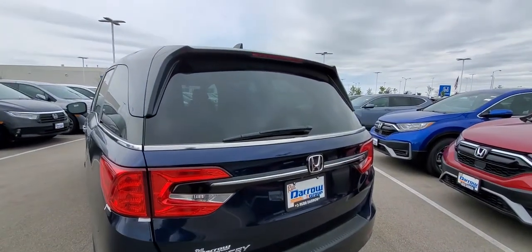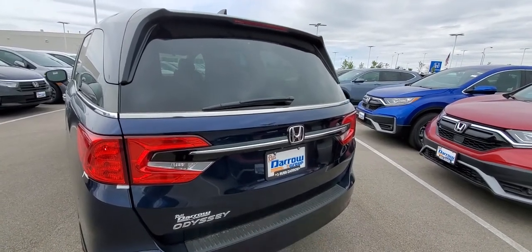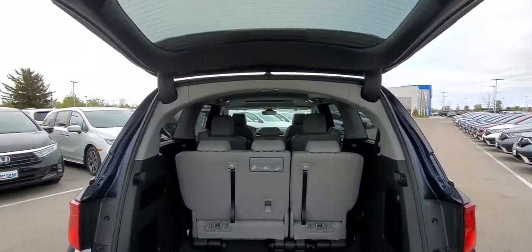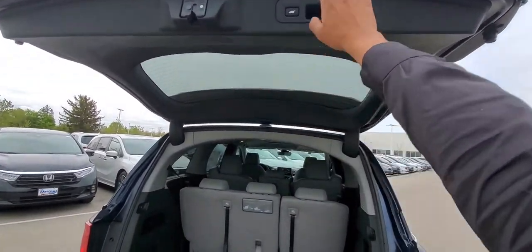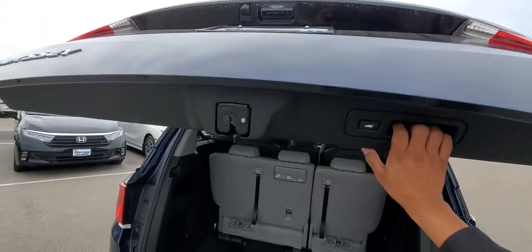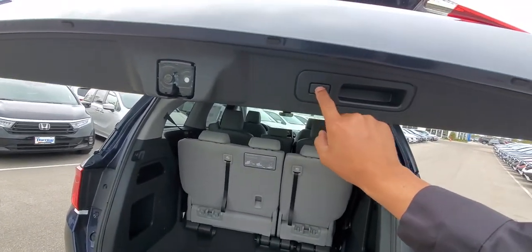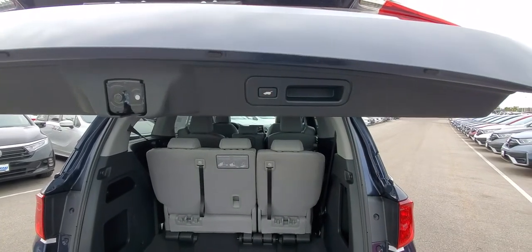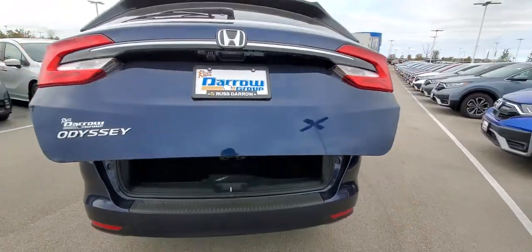One more thing before we go up to the front — to reset the height of the tailgate, press and hold this button to open it up. If it's a little too tall to reach, you can bring it down to wherever works best for you so it's right at arm's reach. Press and hold this button until you get the beep, and that's where it'll stay — it'll keep going to that height. Press it again to lower it.